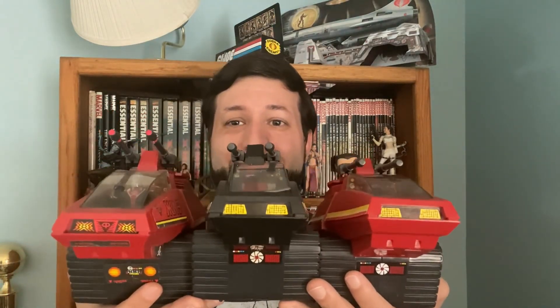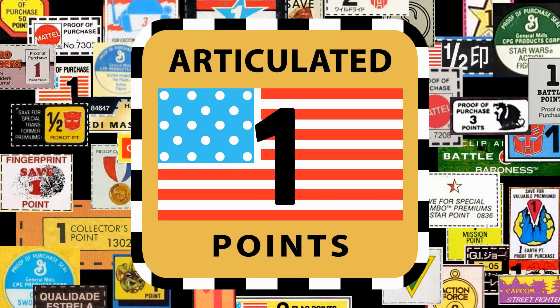So there we have it: three different HISS Tanks that aren't HISS Tanks, three different sticker schemes, different drivers, and a whole different take on a very familiar vehicle. Which do you prefer — the original HISS or any of the Hyena variants? Let me know in the comments. Don't forget to like, share, and subscribe — it helps us know you're enjoying the content. Thanks for watching this episode of Articulated Points. If you'd like to learn more about the toys featured or follow us on social media, links are in the description below.